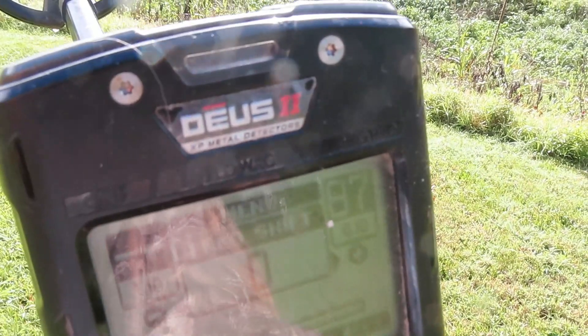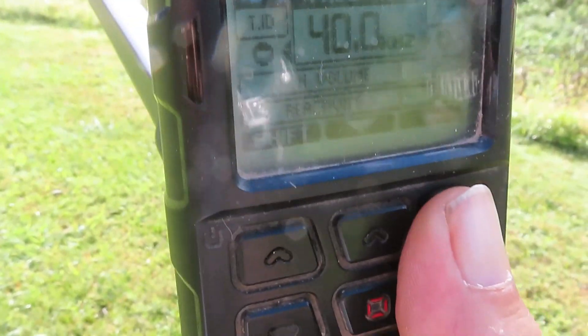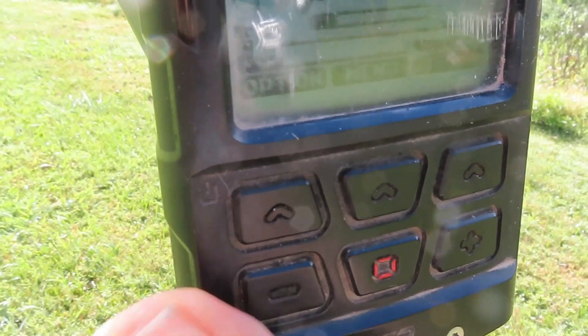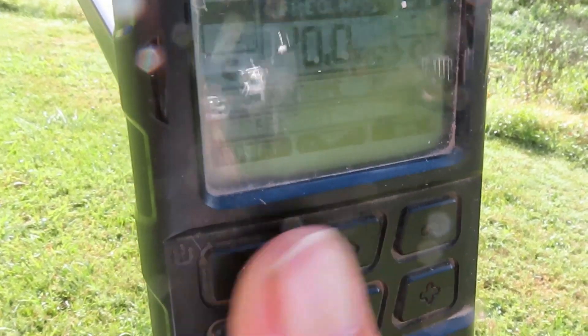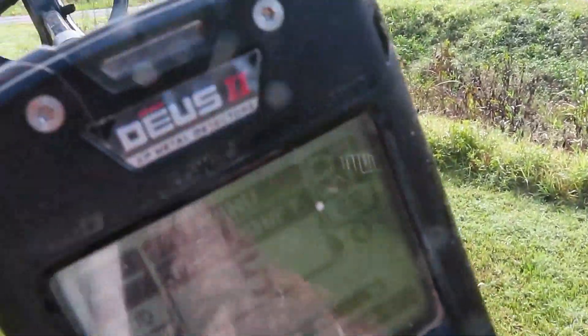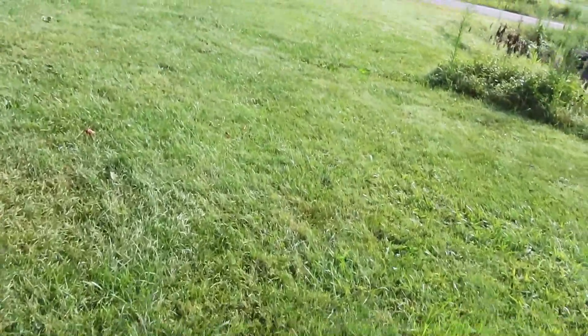Now I'm in channel 0. I'm on the side — my feet have not moved. Another noise cancel. Now we're in channel 5. That's better, ain't it? Now, this is not showing fault with the Deus 2.